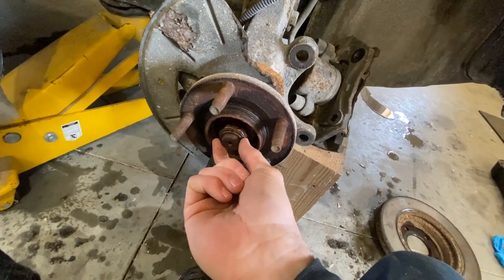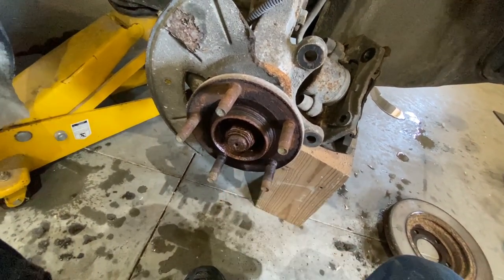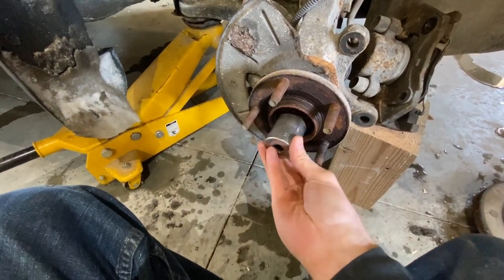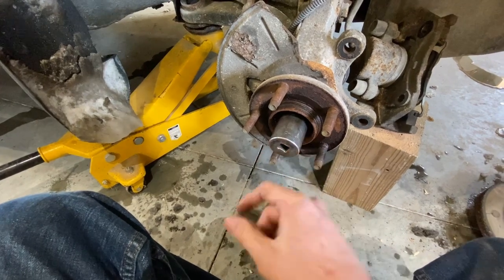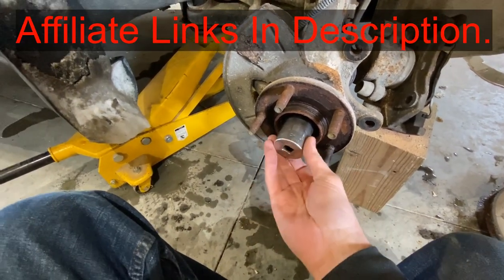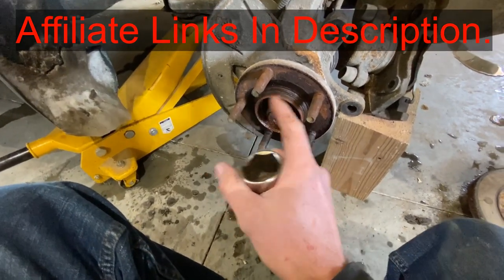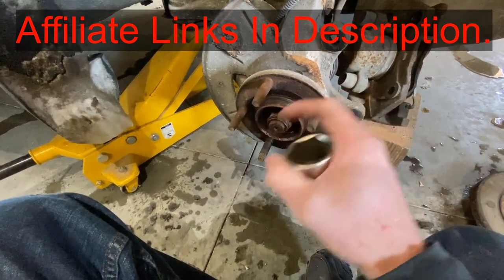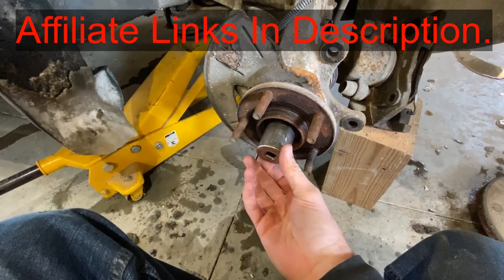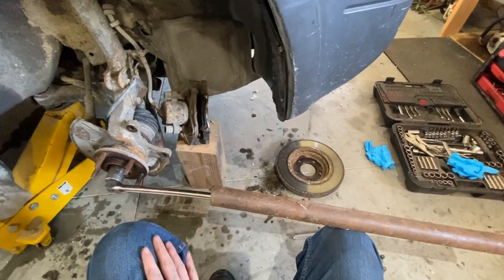Now we are going to break loose this nut right here. This takes an inch and a quarter socket. I'm going to have Amazon links down in the description below — I'll have an inch and a quarter socket down there, new bearing, new hub assembly, and some other things you might need for this job. Getting a nice long cheater bar will definitely help you break these loose.